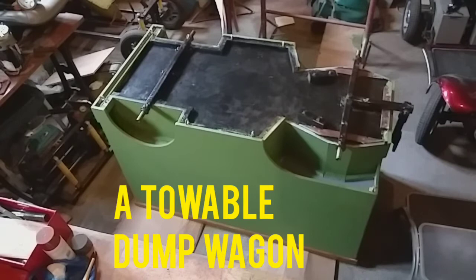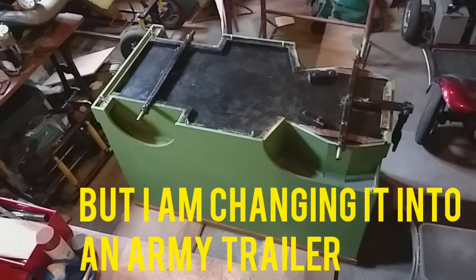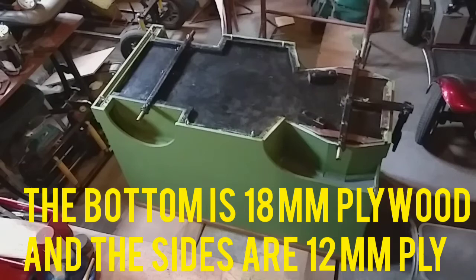This is a towable wagon that I made and I was taking my rubbish around to the dump, towing it with one of the mobility scooter cars. But since I've made the Jeep, the kids love climbing in this, so I've tipped it upside down to repaint it army kind of colour, and I've got the wheels off because I'm painting them white.